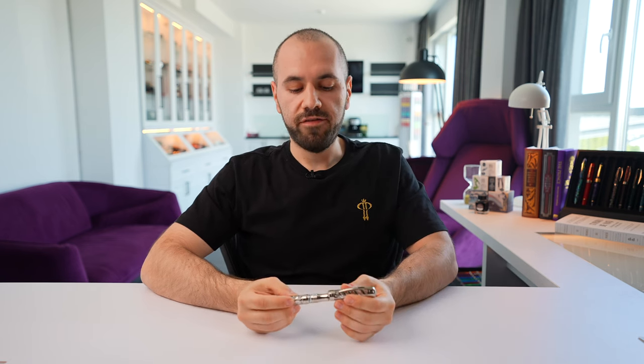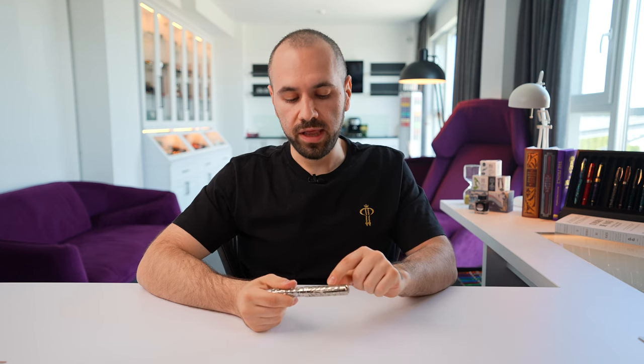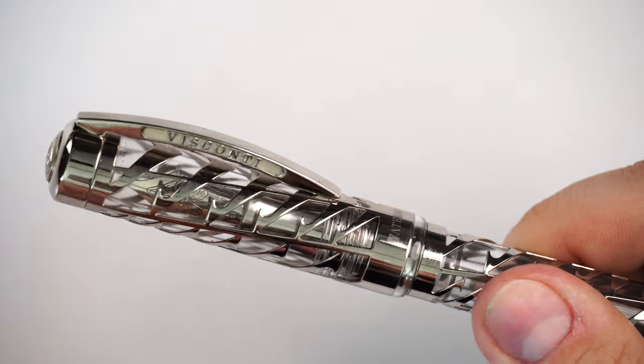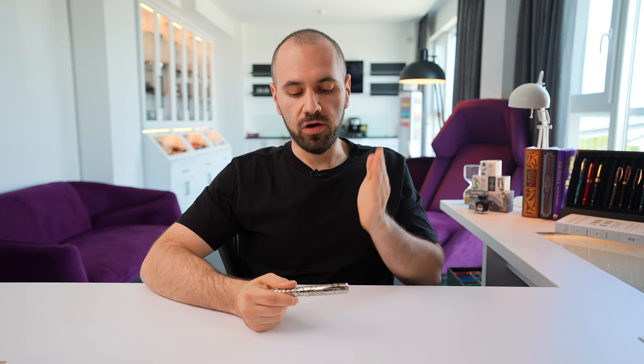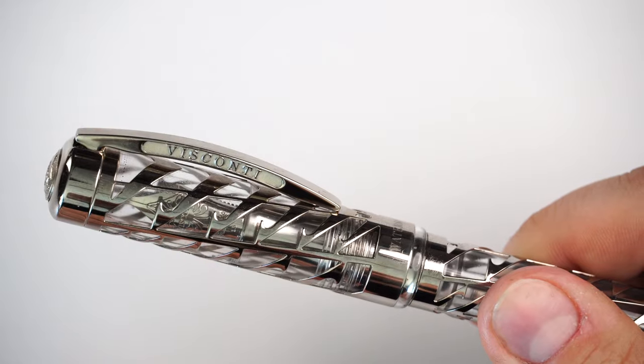One of the major things I've discovered over years of using this fountain pen is that it captures a lot of dust and debris in between the cutouts of the silver overlay and the inside acrylic barrel. And you cannot wipe those things. I'm a big OCD person and I've tried to clean this fountain pen with everything, but you couldn't get 100% of the dust and debris out of those lines once it gets in between the clear parts and the silver. And that bugged me.